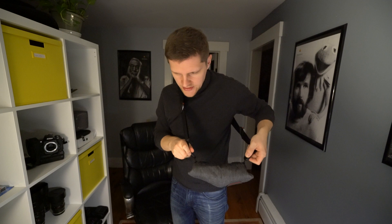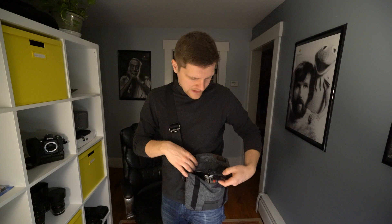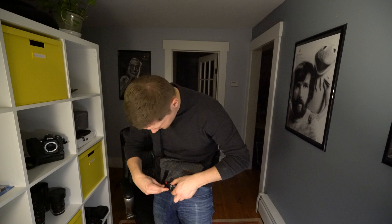Now I also want to show you what it looks like when you attach a camera using the Peak Design Capture Clip. Alright, I have the Capture Clip attached — now it's time to attach the camera. This is what it looks like and I think that works pretty well.